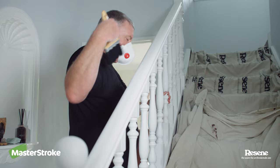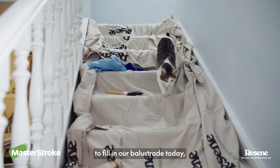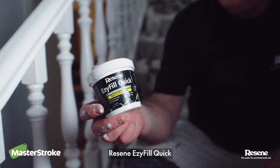There's no holes to fill in our balustrade today, but if you have some I recommend using Razine Easy Fill Quick. Now you're ready for your primer coat with Razine Quick Dry.